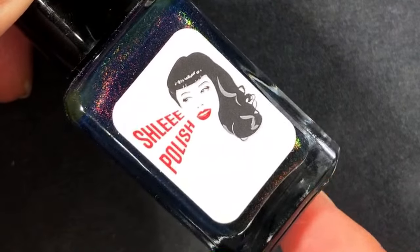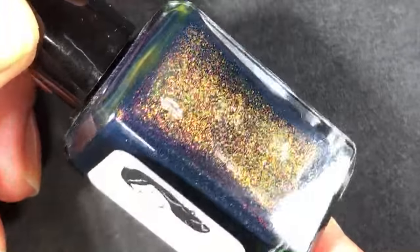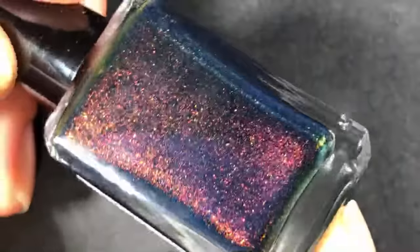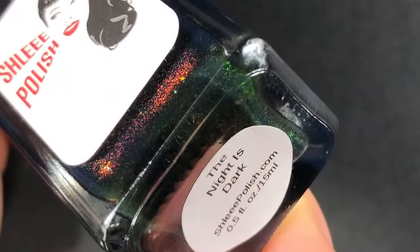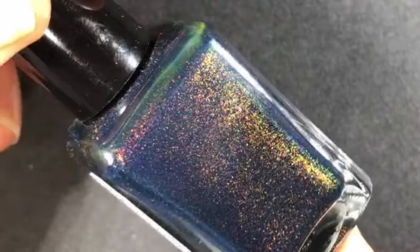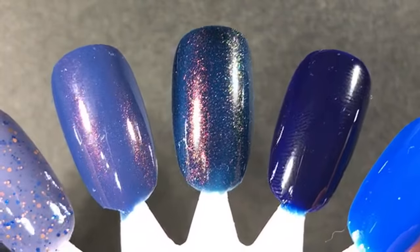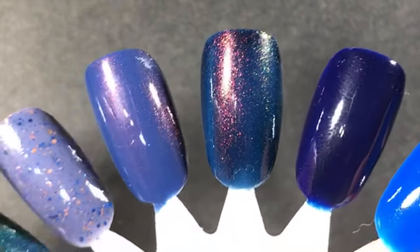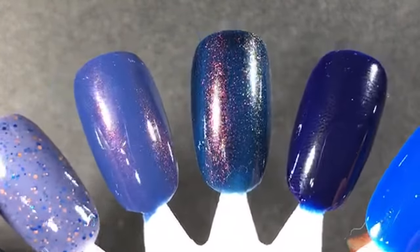The next one is from Schley Polish. It is a gorgeous navy base with lots of shimmer shifting from red to gold to green. I bought this one right at the end of last year. Did I even say its name? It's called The Night is Dark — and I don't know what that was inspired by, but it made me think of Game of Thrones, which only made me want this polish more. I purchased it from a destash. The shimmer is super intense. It's got kind of yellow undertones in the base. Just gorgeous.